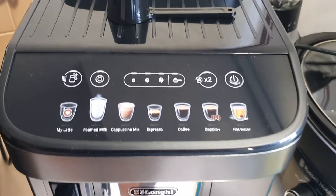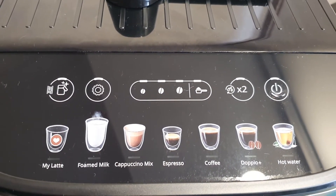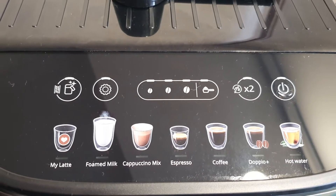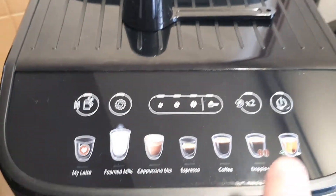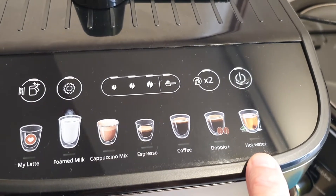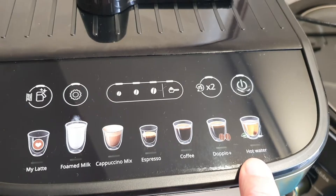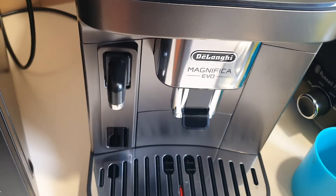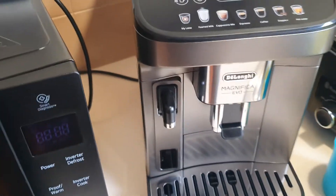This machine, as you can see, is quite a snazzy looking machine. It's got all push buttons at the top — everything from your favourite latte, just foamed milk, cappuccino, espresso, long black, doppio plus. And you can also make a cup of tea — just put your tea bag in your cup, press hot water, and it'll come out here to make yourself a cup of tea.